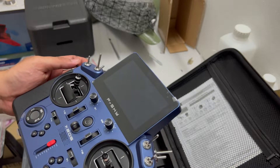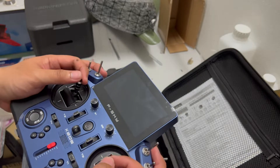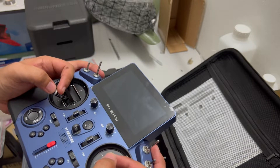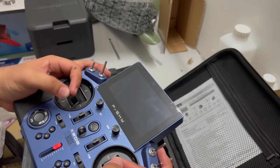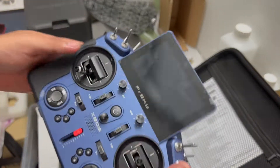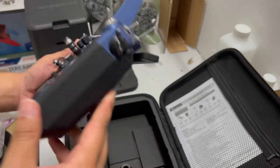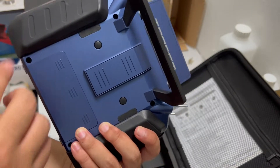Since I need to get used to it, it felt awkward when holding this one for sure. But the feeling is very nice overall.